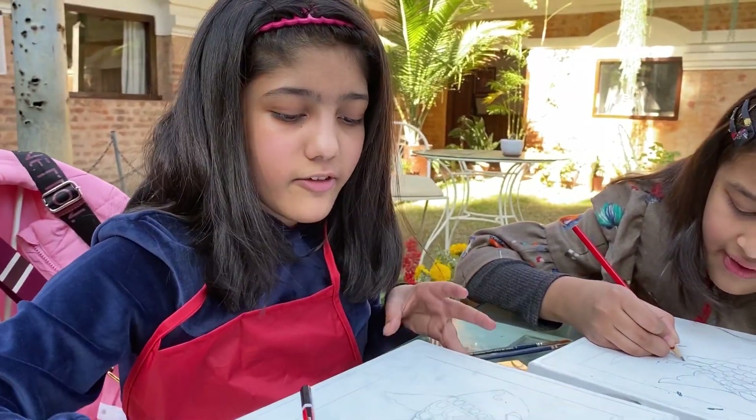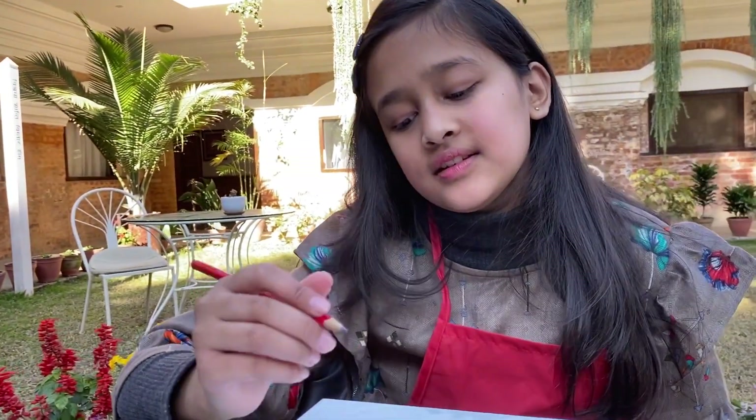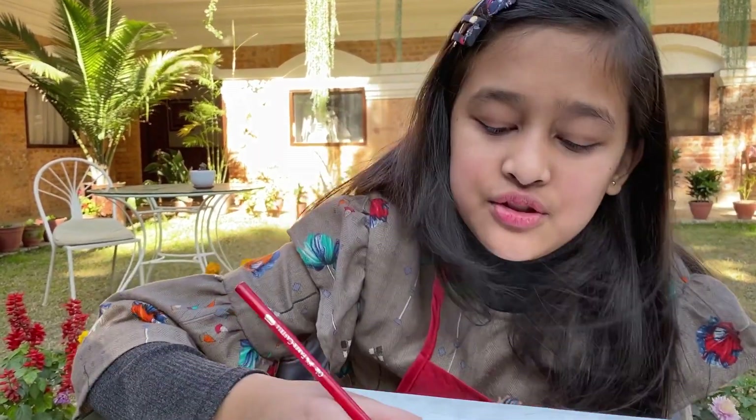We are making scales on the fish right now. It probably looks better when it's painted because all the paint will cover it. The graphite is like smudging all over the place. Now I'm going to do the double layers like Shanmika is doing right now.